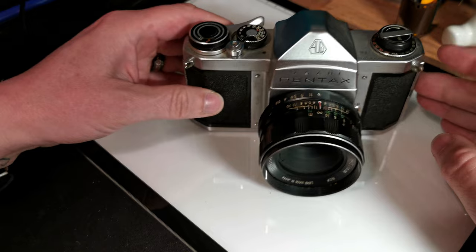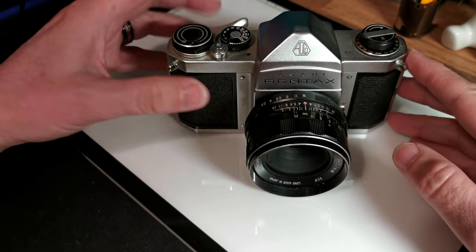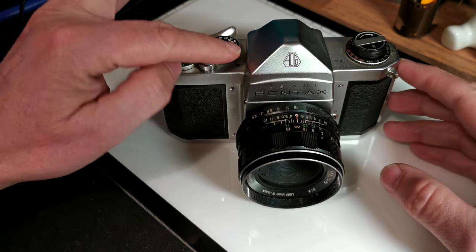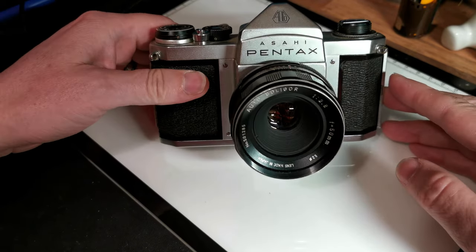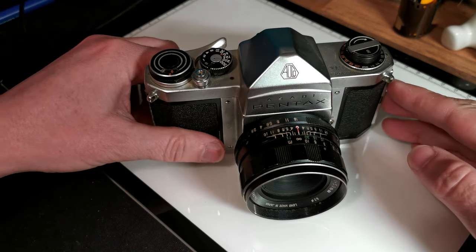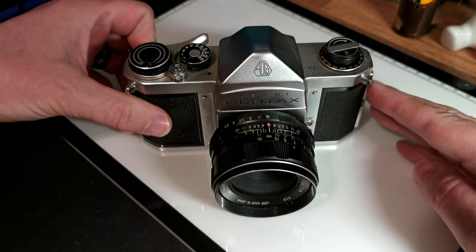So that's the Asahi Pentax S1A. Mine's not in great condition, but it's not bad — I have used it once with mediocre results, but that's nothing to do with the camera itself, just the poor state of my particular model. I'd definitely recommend trying to track one down in good condition and enjoying it for what it is: a nice, simple but well-made camera.